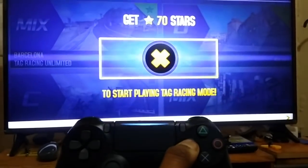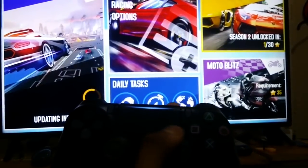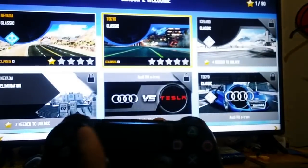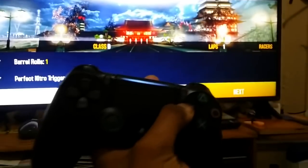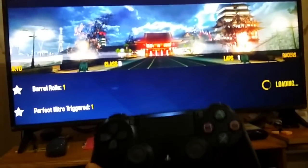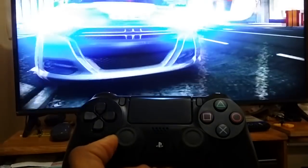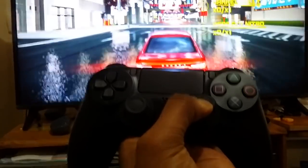Now I need to start playing — it looks like a tag racing mode. I have to select a mode, then go next, next, next to start the race. You use the PS4 controller like a steering wheel — it acts as the accelerator.